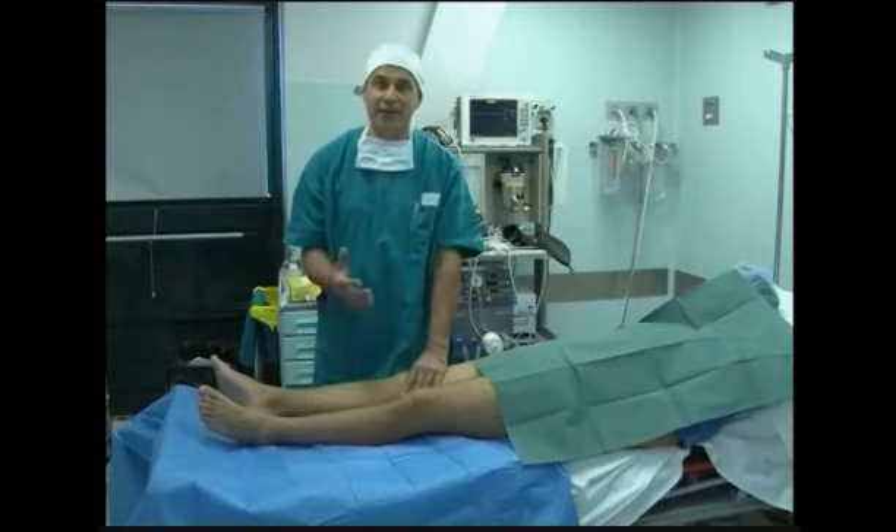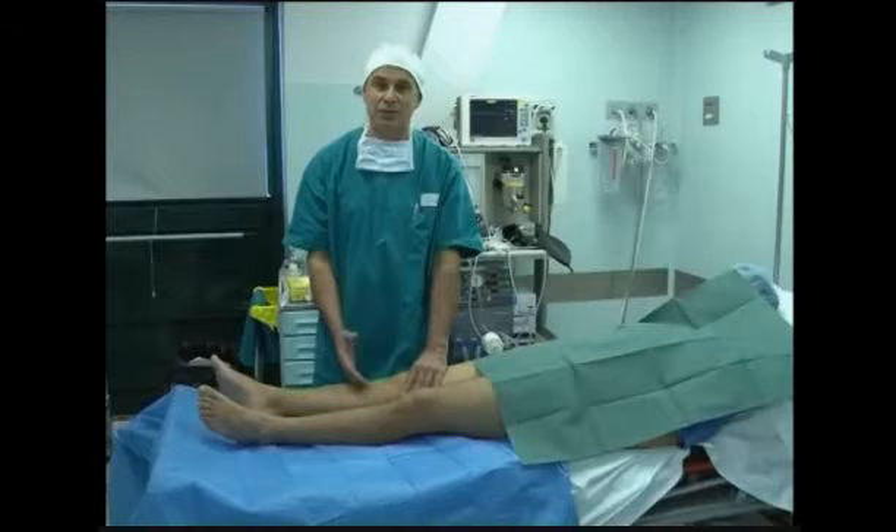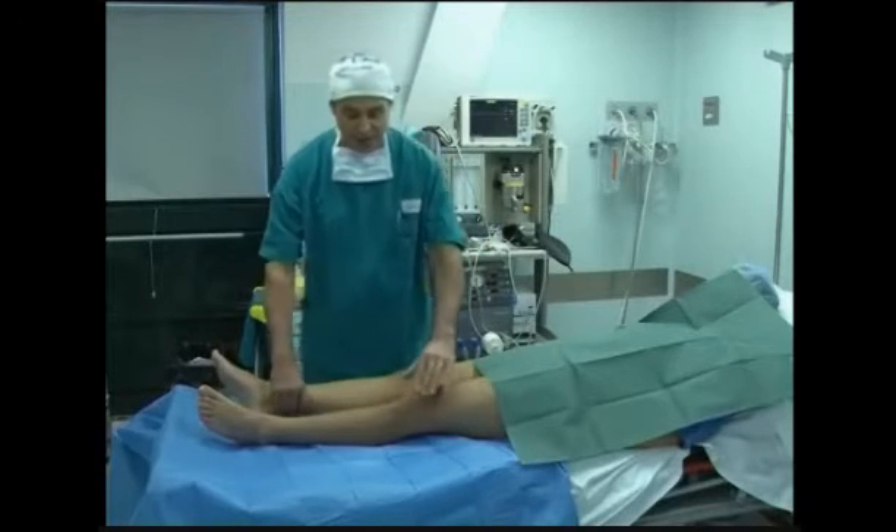I call this the Lelli test, a leverage indicator, and it's easily reproducible also in acute knee lesions, therefore applicable on professional athletes.